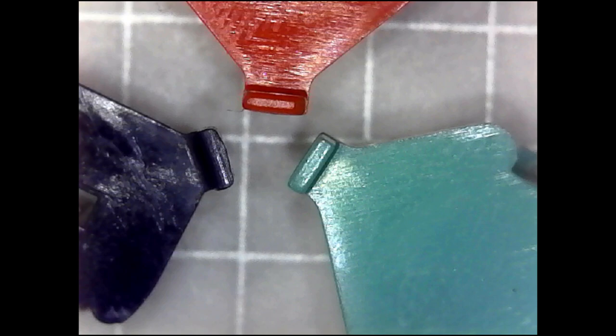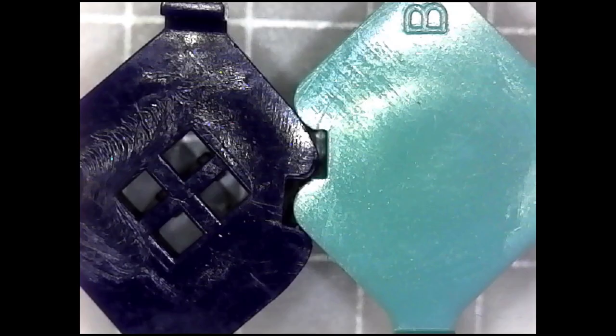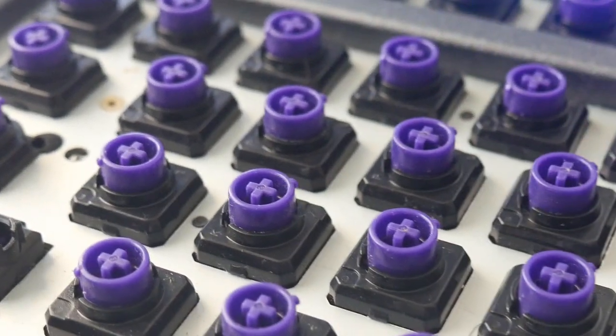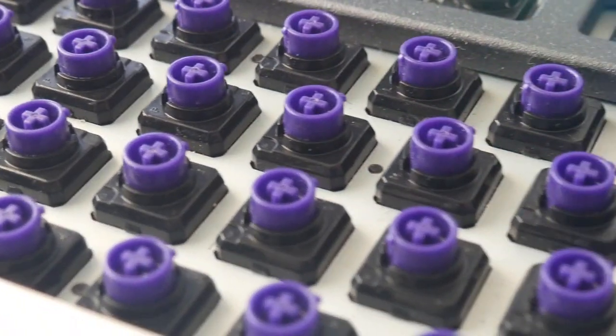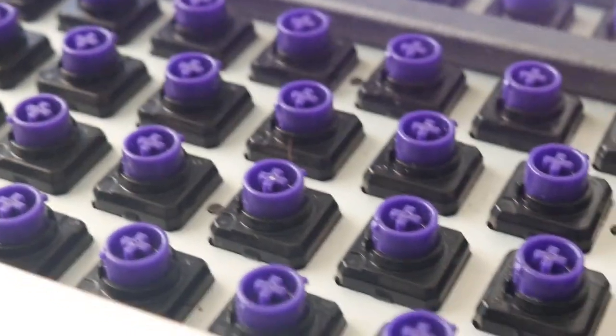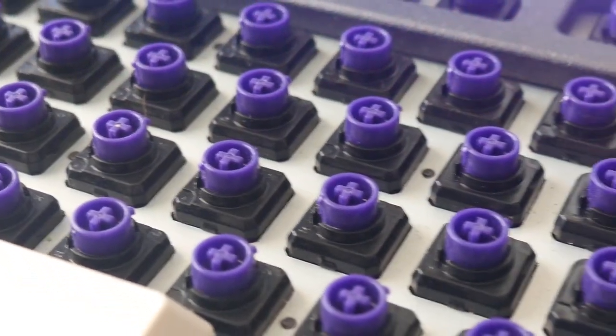Otherwise, if you're a baller on a budget, skip the JTK and grab some KBDfans sliders and some lube and you'll be good. Maybe once I get a plumb board I can add that to the mix and see how it stacks up with the NovaTouch sliders and the KBDfans sliders. But until then, these are the sliders I have to try out and compare against each other on a single board. I hope this helped you out. Thank you for watching.